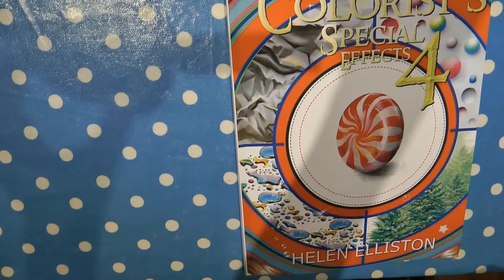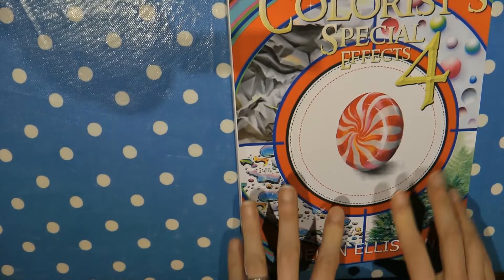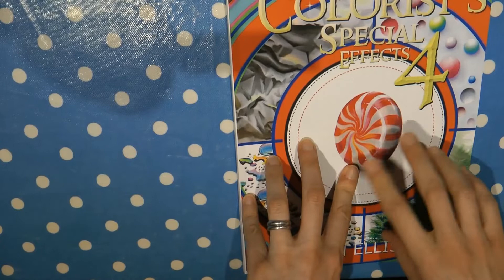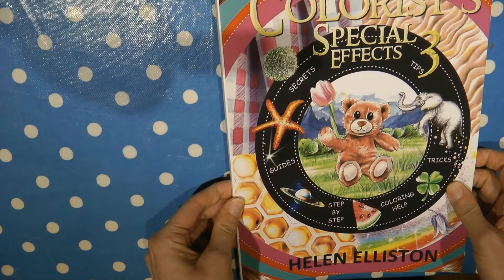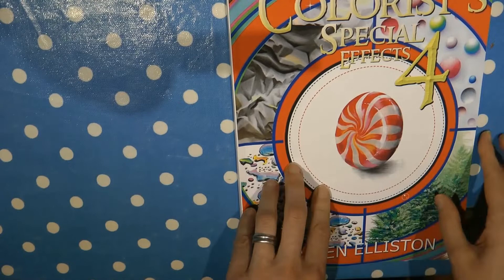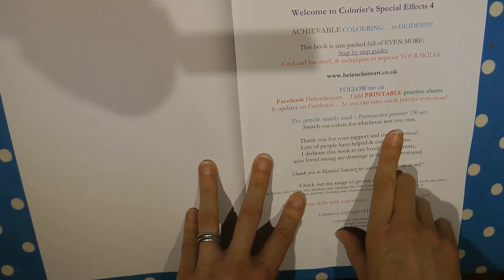Hi everyone, I'm really excited because I've received Colorist Special Effects 4 by Helen Elliston in the post today. I've got her other three books in this series and they're absolutely fantastic, so I had to order this as soon as I knew it was available. The other three books cover all sorts of things like metallics, gemstones, hair, skin, lots of different foods, and backgrounds. This book has similar things but obviously different, and it looks great fun.